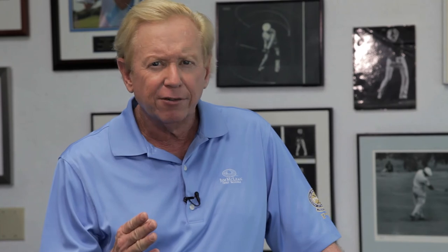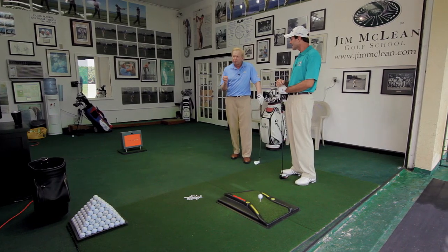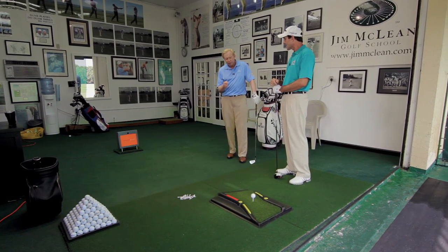You're absolutely right. The key to effective practice is doing it with a purpose — smart practice. The drawing board will allow you to do that. It's great to get good equipment, but it's much better to get a great golf swing, or a much improved golf swing, to make that new equipment work a lot better for you.